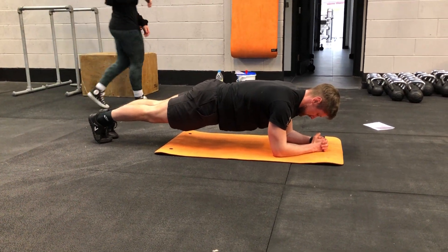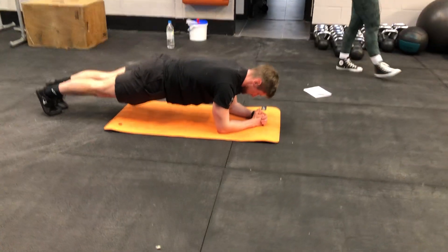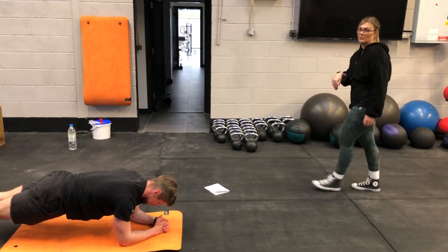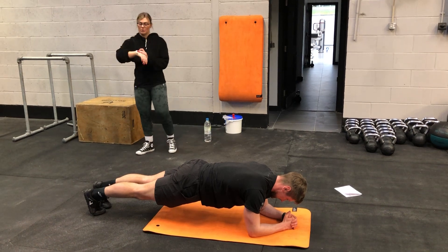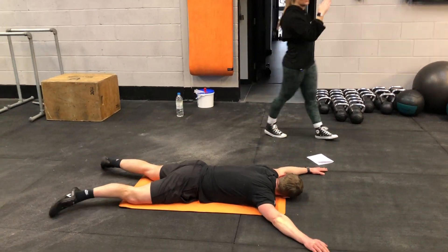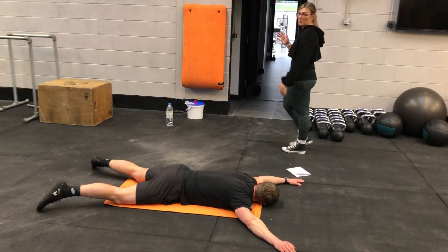John is the master of core — well, master of plank, not crunches. 10 seconds. We have to do plank because John can't do crunches. 30 seconds rest. If you want to make this harder for yourself, you can go 40 seconds on, 20 seconds rest — or 50 on, 10 rest if you're a bit more adventurous.